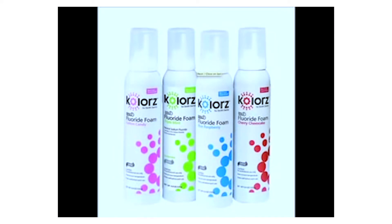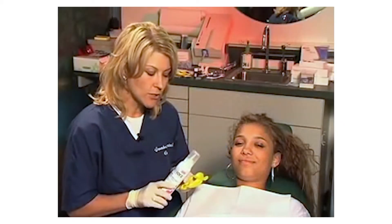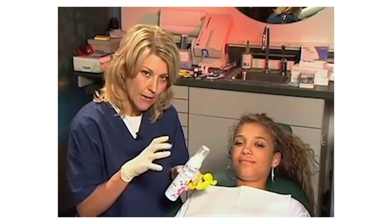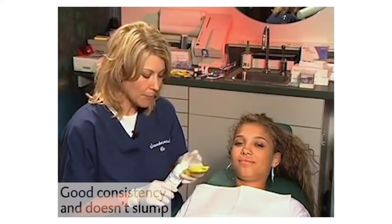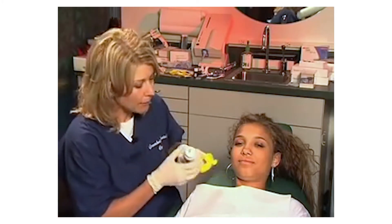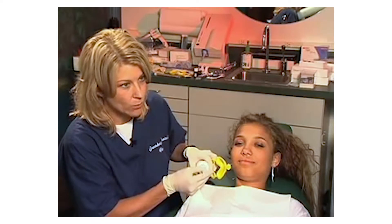This is cotton candy flavor. It's about 60 seconds. One of the things we've noticed with the Colors fluoride system is that you just need a little bit — it really foams up. You're not really shaking it; it's not watery and it doesn't slump. I want to demonstrate that for you. We're going to pop the top, and when we do that you'll notice it's got a little plastic piece here — you'll want to pop that open.